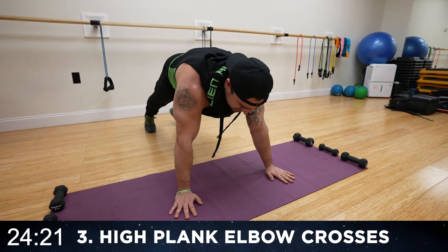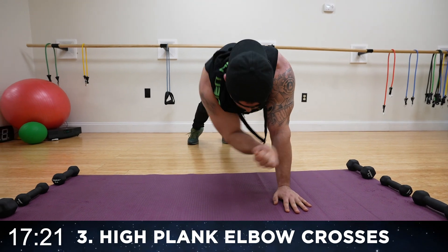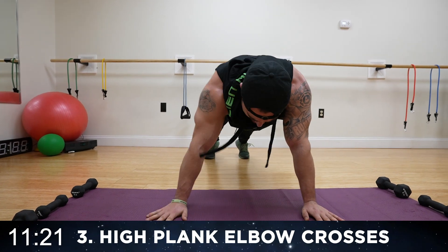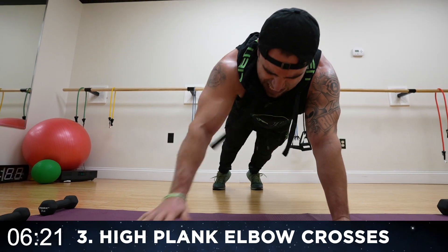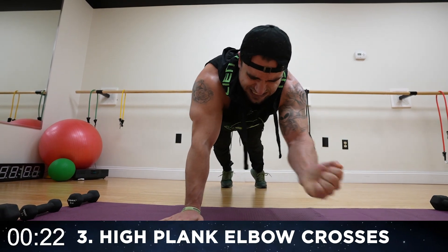Come on. Try to bring that elbow to the other elbow. Let's go, squeeze. How bad do you want it? Fight that burn. Rest.